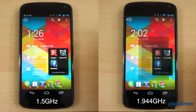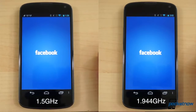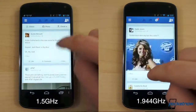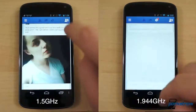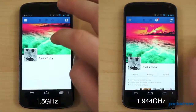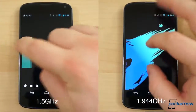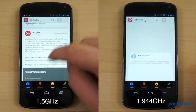The most notable difference in actual usage is how easily the overclocked Nexus 4 powered through Facebook. While the stock Nexus 4 stuttered and suffered from slow wait times when quickly scrolling to the bottom of the news feed, the overclocked Nexus 4 loaded older posts much quicker. The overclocked Nexus just felt snappier in most scenarios, ever so slightly. Pinch zooming felt a tad smoother, app switching and loading seemed faster, and upon returning home, the home screen was redrawn more quickly. Maybe it's a bit of a placebo effect in other areas, or maybe it's actually a bit faster.